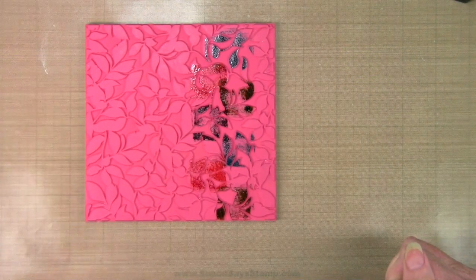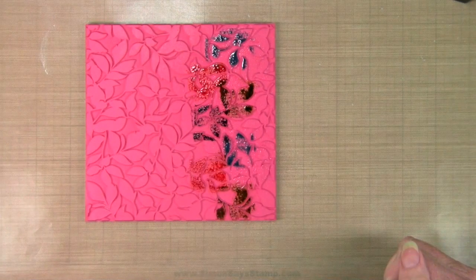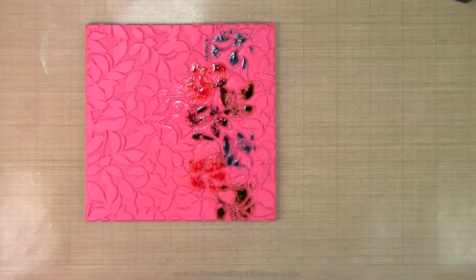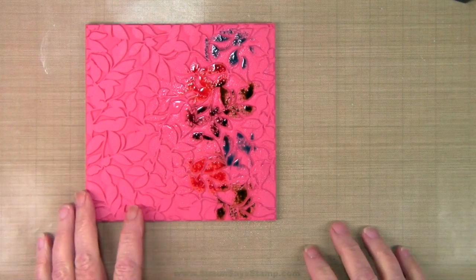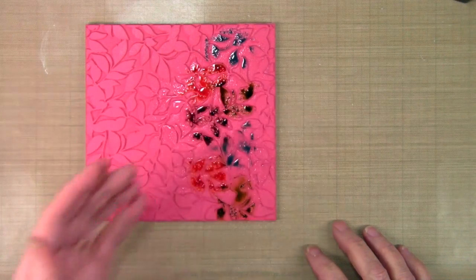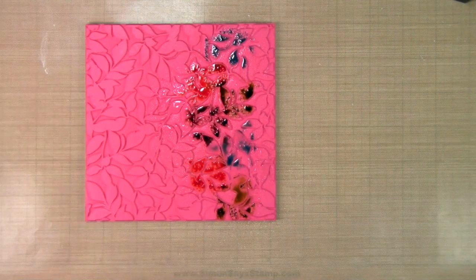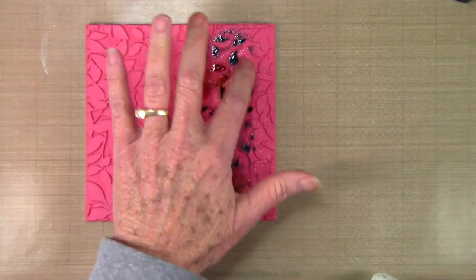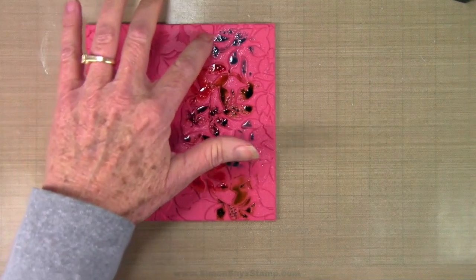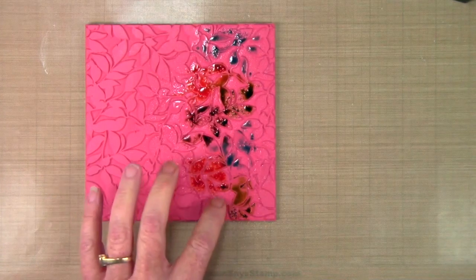Once I have the color onto my stamp I'm going to go ahead and spritz this down with my mini mister. I just want this to bubble up a little bit to where you can just start to see the ink become a little bit fluid. Now I'm going in with my finger to blend in those areas in between, grabbing a paper towel to blot off the color a little bit so I don't mix it too much. I'm just moving the ink and water around so that it's more of a solid strip instead of a zigzag pattern.